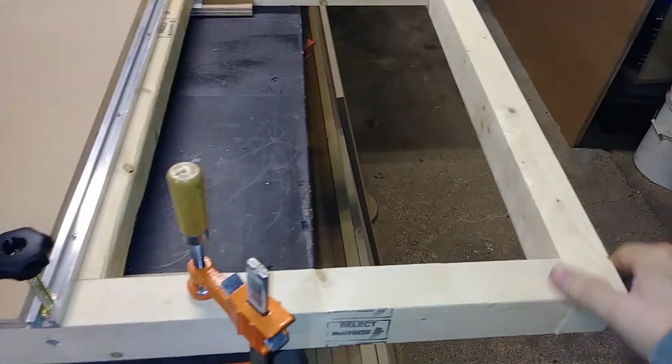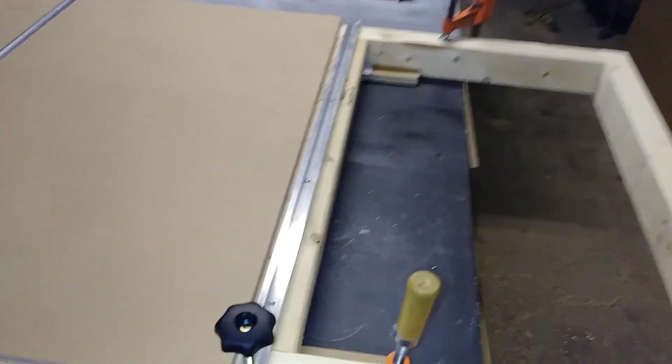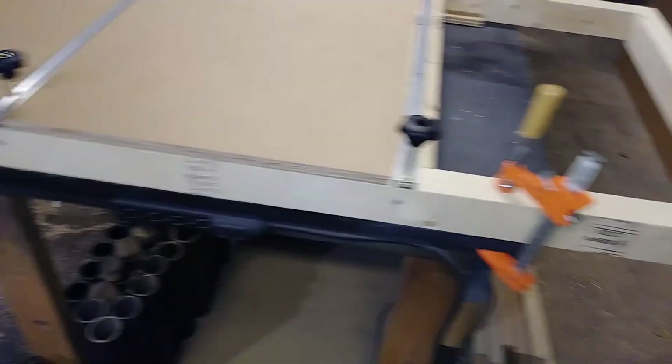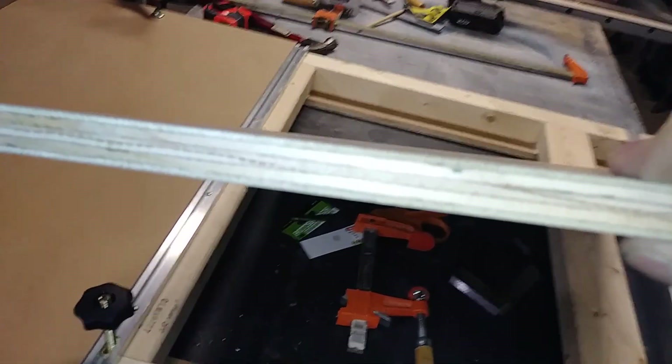I went and picked up some two by threes and ripped them down to two inches, because mathematically for the amount of material I have I don't like scrap — I try to figure all that out and build things that actually last, actually overbuilt. So yeah, there's a two by three frame that's been ripped down to two inches. I'm using MDO plywood — this stuff's fantastic, it's a signboard and it's impregnated with resin.